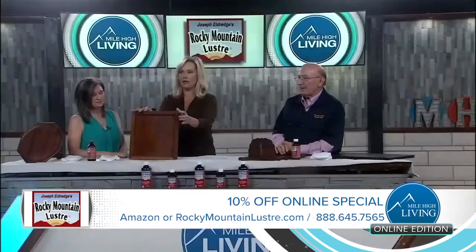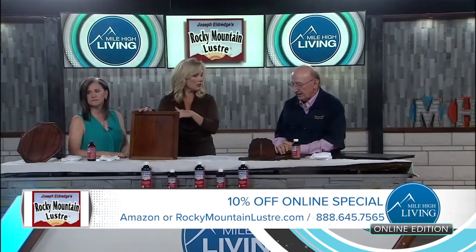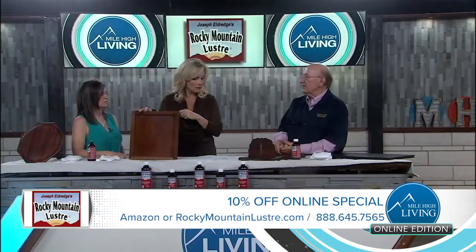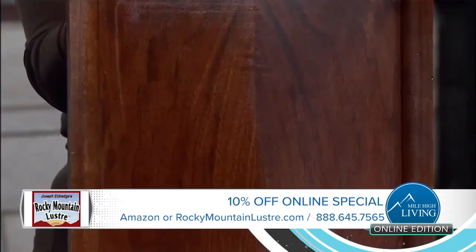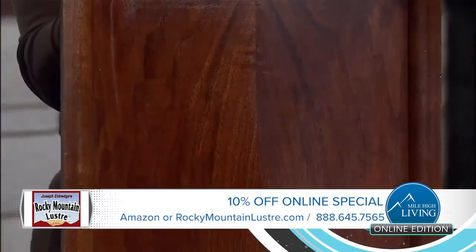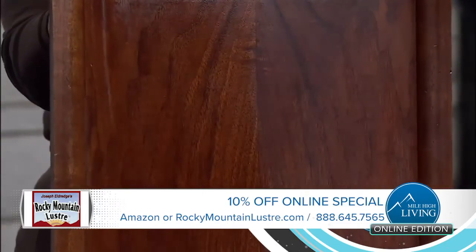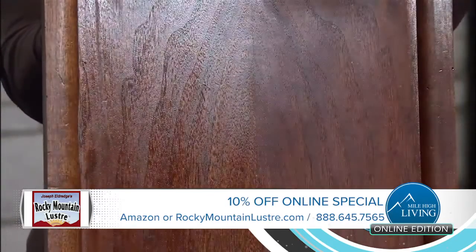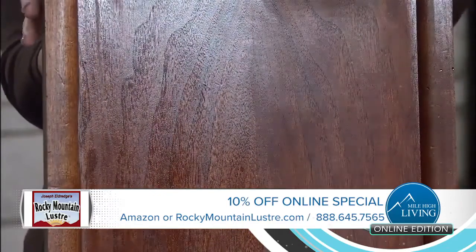Does this cover surface scratches? Yes, it does. It covers surface scratches — but to understand what a surface scratch is: a surface scratch is still in the finish. Once the scratch goes below the finish down into the wood, it won't cover that. But if you have a mild surface scratch, it'll cover that, and it won't come back as the oils lay flat on it and keep the surface scratch from returning.